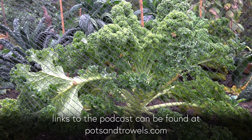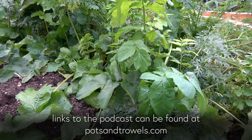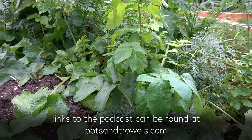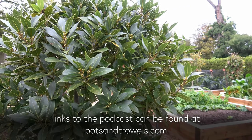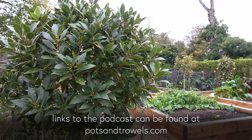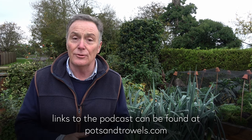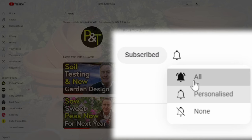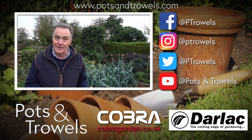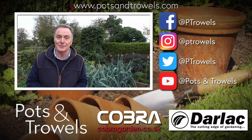I'll see you next time. Thank you for watching Pots and Trowels — don't forget you can watch all of our videos by going on to YouTube, just search for Pots and Trowels, and you can subscribe for free. Next time we're going to be in the greenhouse sorting out some citrus that have got a bit of scale insect on them. So we'll see you then — bye!